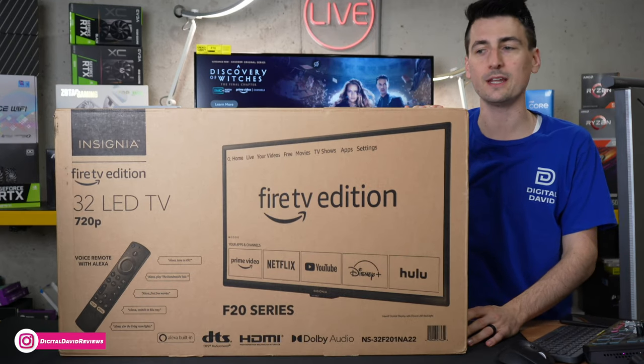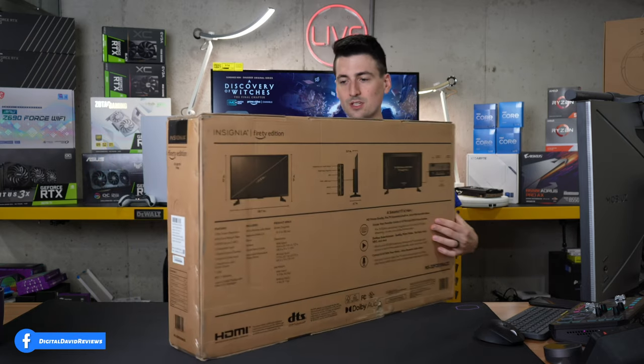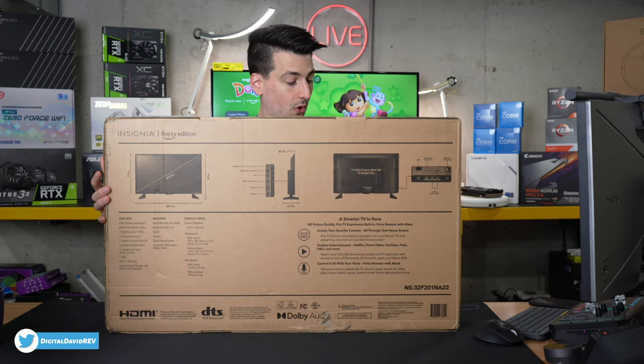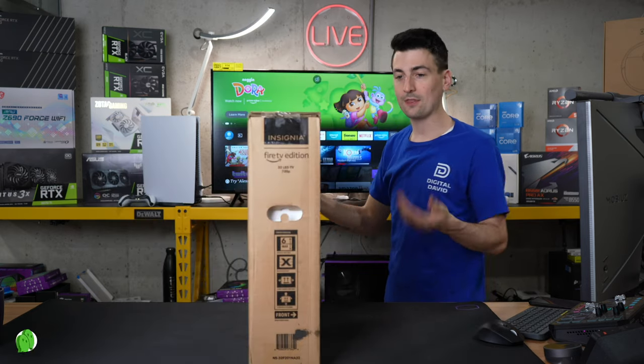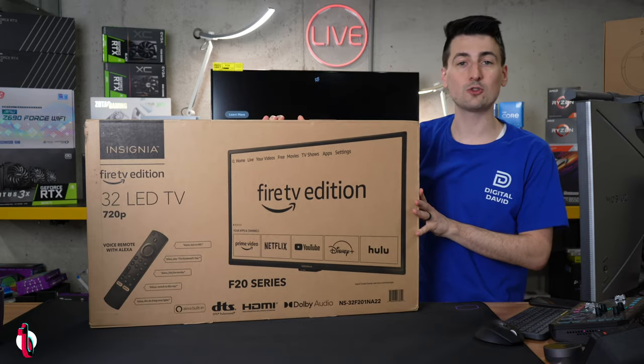You can see the retail box and packaging right here. Walking us through some additional features you can see on the backside. This also features a voice remote with Alexa built in. And if you're wondering, the resolution of this TV is 720p.